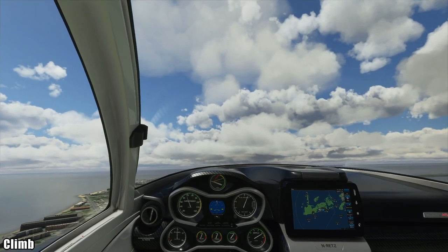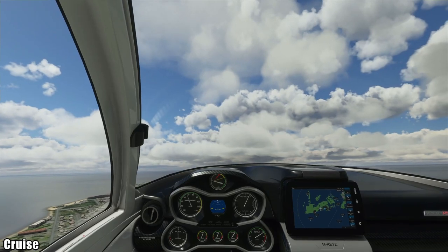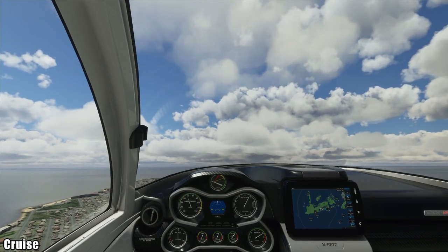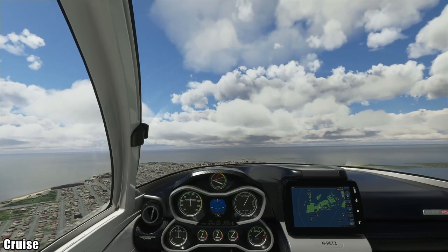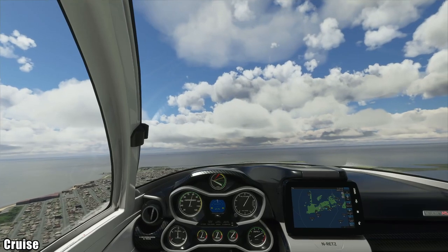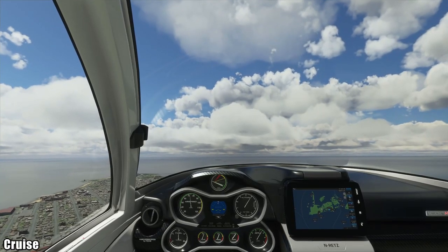We have one more checklist for this video: the cruise checklist. Pretending we're at cruise altitude, we'd trim out the aircraft, set our cruise power however we want it, and monitor the fuel and instruments. That's all for this cold and dark start to cruise video.